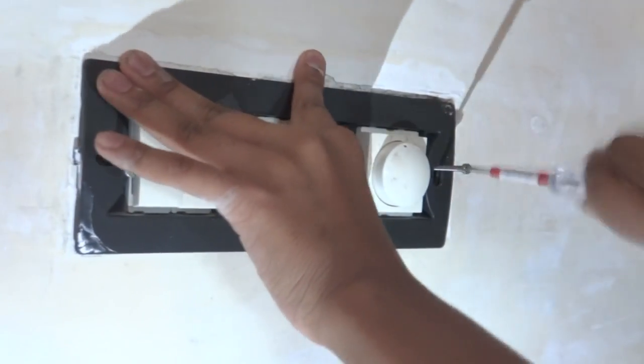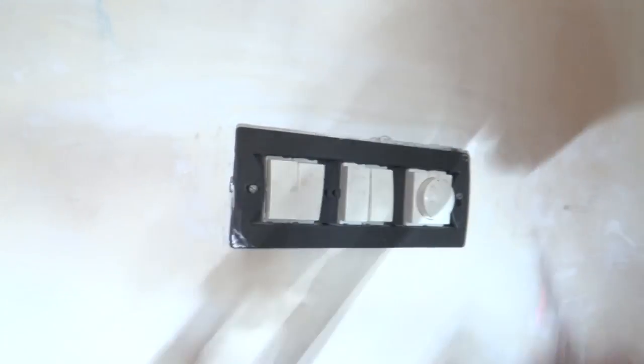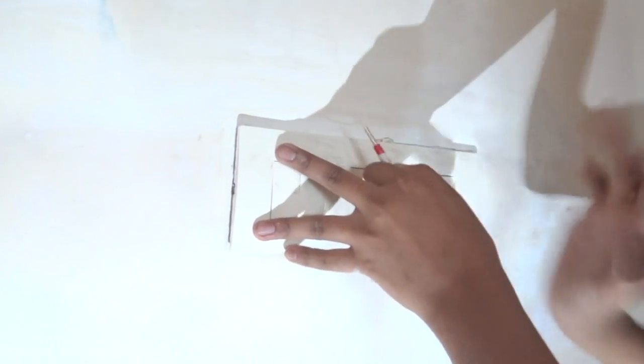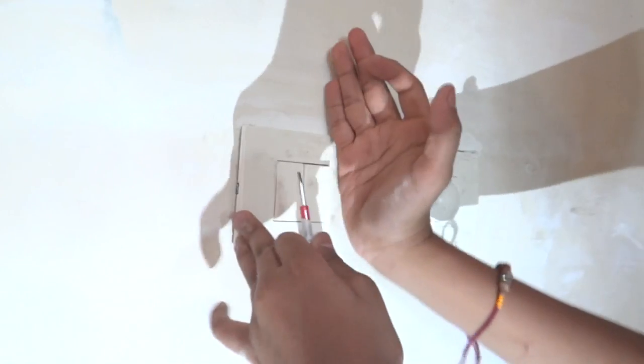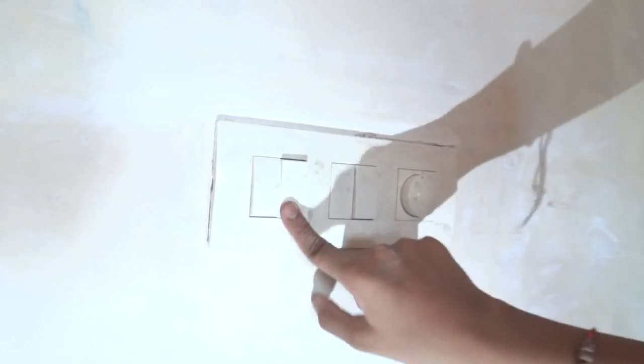Make sure all the wires have fit in nicely and neatly so that they are not rubbing against each other. As you can see we have tightened it. Now we will fit our front plate and fix it. As you can see, in this manner we have fit our front plate and now our board is ready for operation.